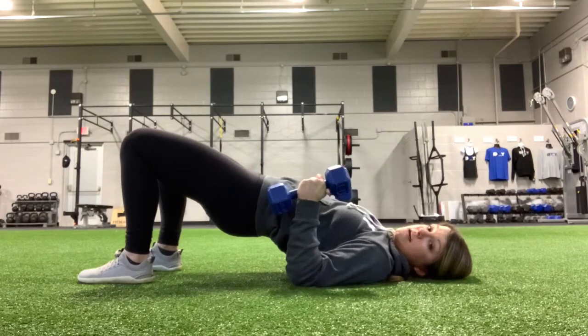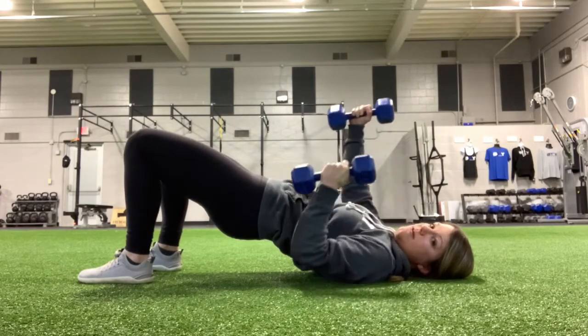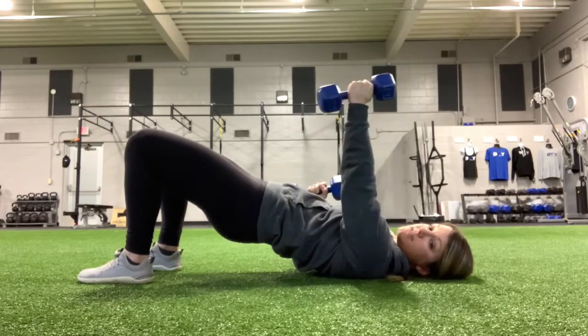And then I'm going to do a seesaw motion with these dumbbells. I'm going to reach one up to the sky, and then as I'm pulling that one down, the other one's punching up. I'm just going to alternate sides here — one goes up, one comes down.